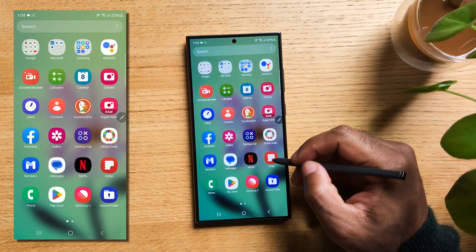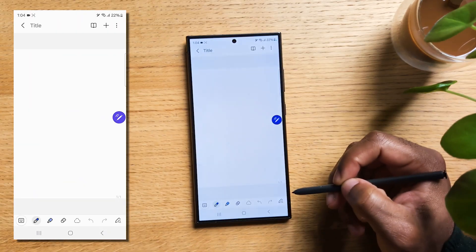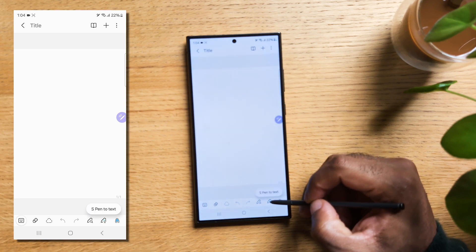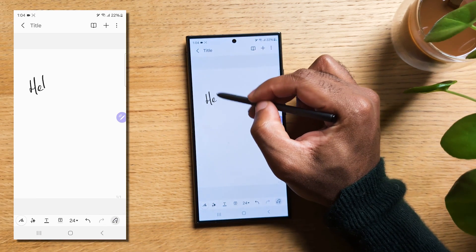Open your Samsung Notes. Tap on the bottom right corner Create icon to create a new note. Now tap on the bottom right corner S Pen to Text feature. You can now start to handwrite and have it converted to proper text.